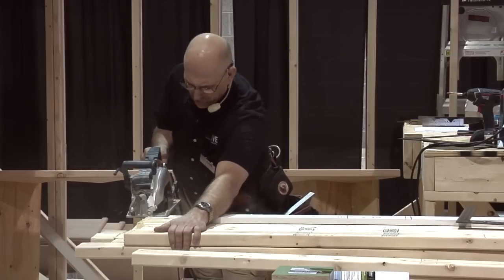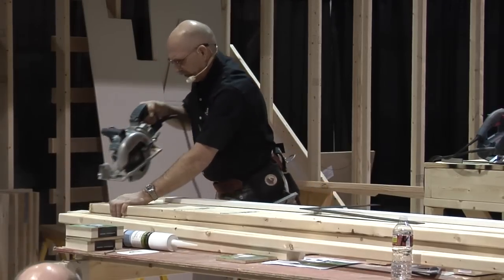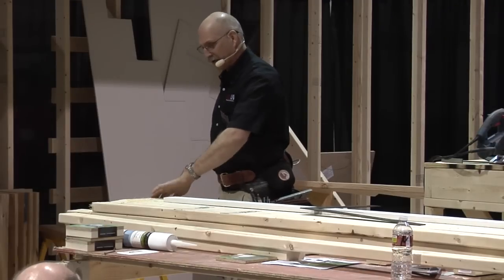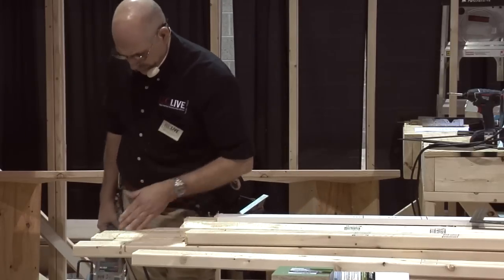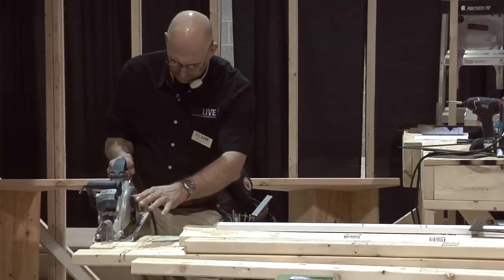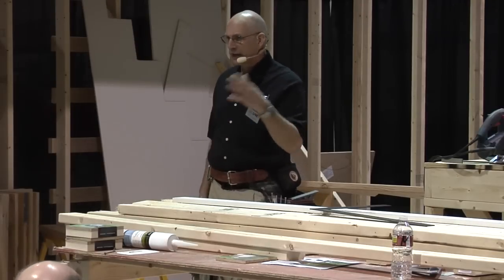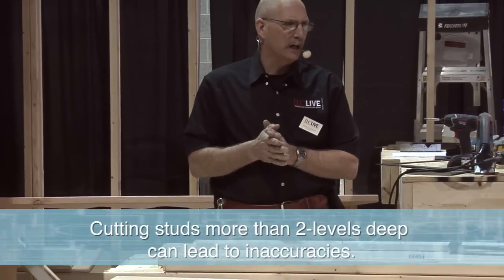Here are my jack studs. I've got a lot of waste here, but these are all jack studs — all ready to go. I've already got my cut marks for these cripples, so I might as well finish these off. You can see I'm using all of my material at this point, cutting down to the sizes that I want, because I do two levels at a time and I don't go any beyond that.